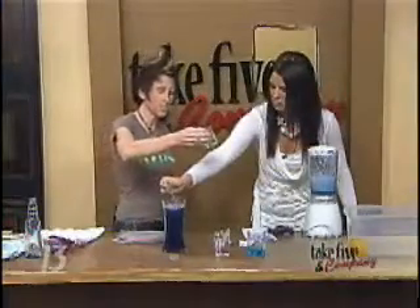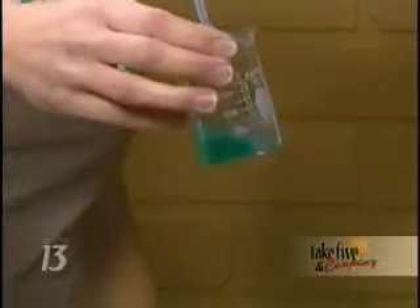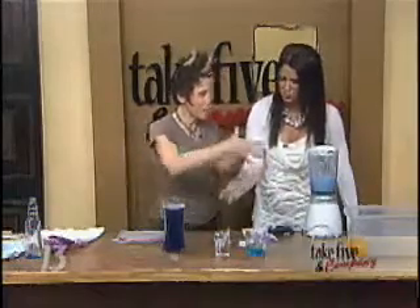Okay. And then take a few drops and drop it into this — this is Windex, which is a basic environment. See the color change that takes place. Look at that — nice and green. Isn't that cool? So taking that application and making paper to make this color-changing paper is what I'm going to show you.